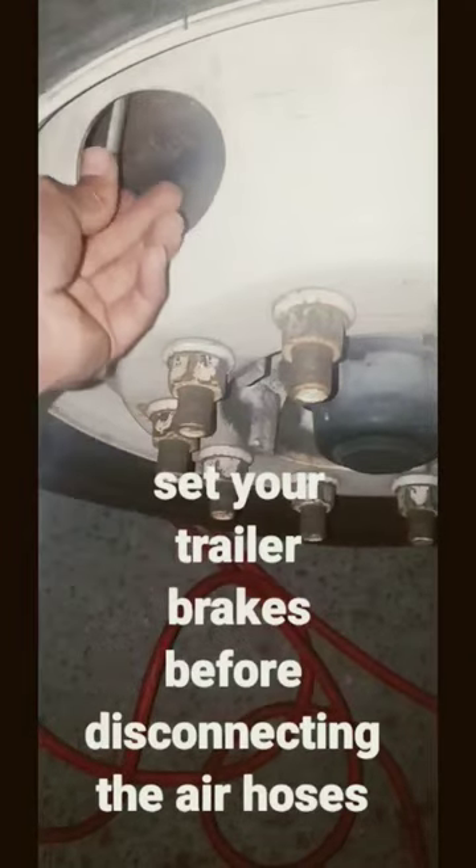And that's how you put air in your tire using a semi truck. Thank you guys for watching.